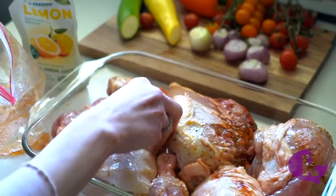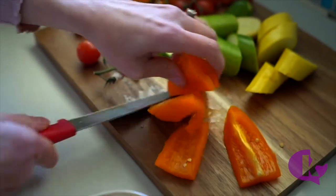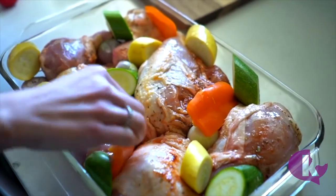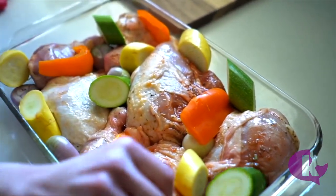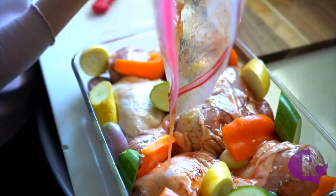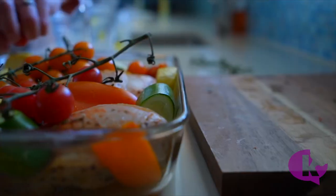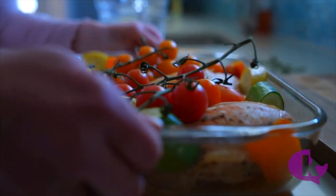Now we're going to have fun adding the veggies. I'm using zucchini and squash, a pepper, and some nice shallots, but really you can choose the veggies based on what's in your fridge — just keep it colorful. Pour the marinade over all the veggies and chicken, cover it and bake for 40 minutes. Take the chicken out of the oven, uncover and add those tomatoes on the vine on top. Back into the oven for 20 minutes and dinner is done.